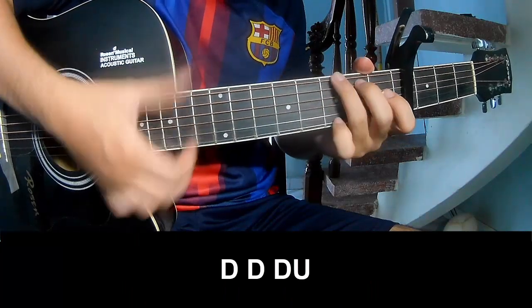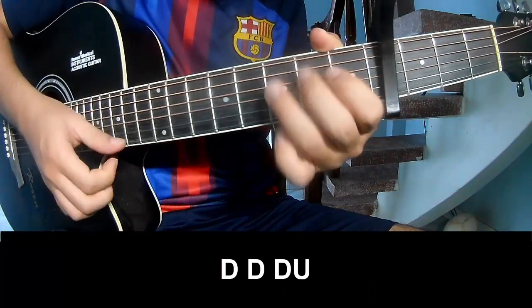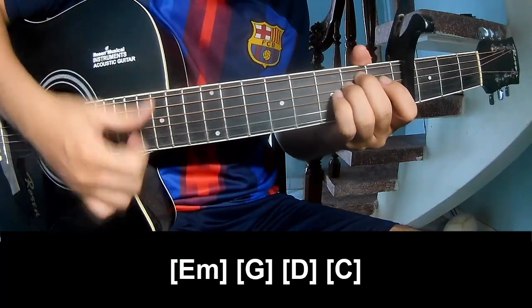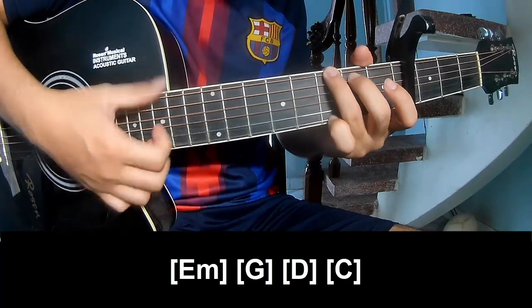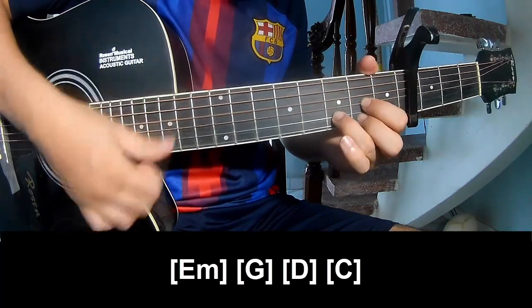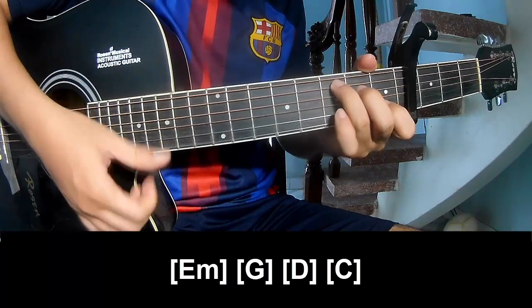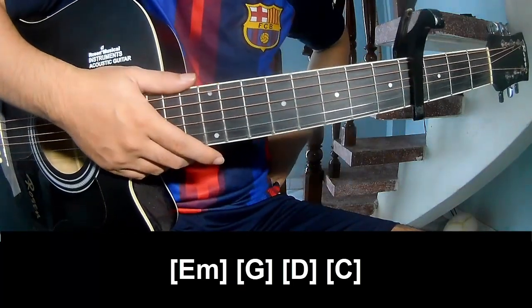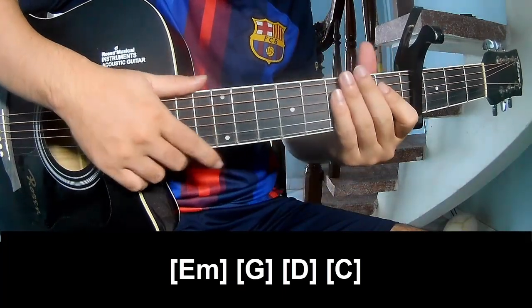To surprise, the strumming pattern is: Down Down Down Up Down Down Up. And play along: E, G, D, and C. The rest of the instrument is played the same way for the rest. Thank you for watching and see you again, bye bye!